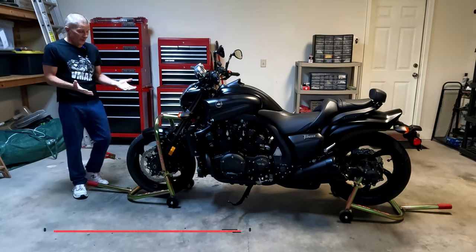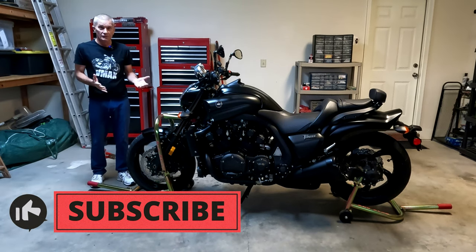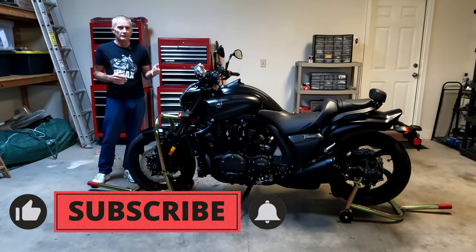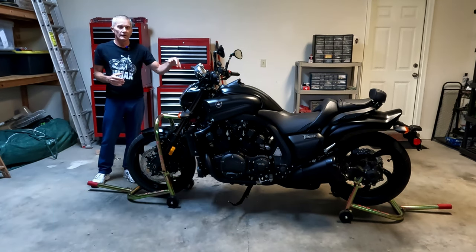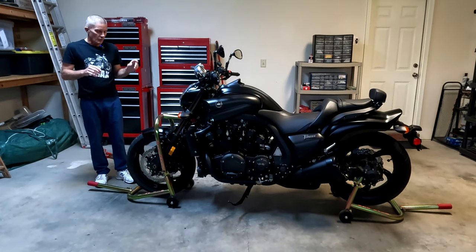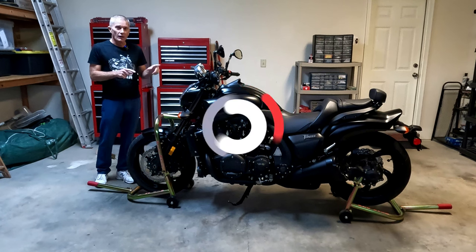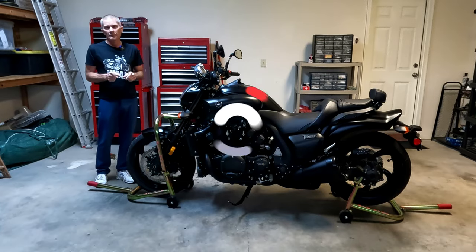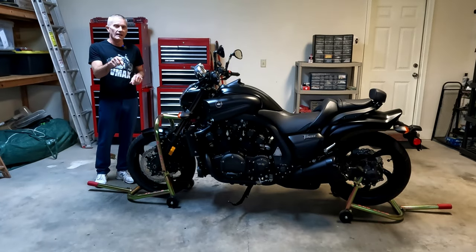That's all there is to this video — pretty simple, almost as easy as using the rear stand. Links to other Pit Bull product demonstration videos are in the description below, along with direct links to these products on the Pit Bull website. Hopefully this video helped you out — see you next time.